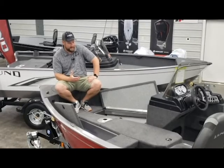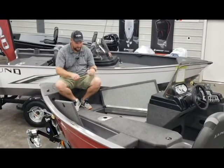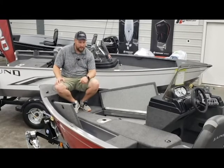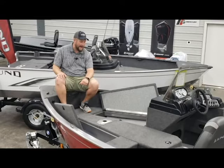Up in the front deck, you can see you've got a nice big front bow deck. You've also got two spacious storage compartments. In the bottom of this one, we do have it equipped with the optional travel cover. We bring in all of our boats for inventory with the travel covers. Lund makes a high quality, highway-worthy cover.